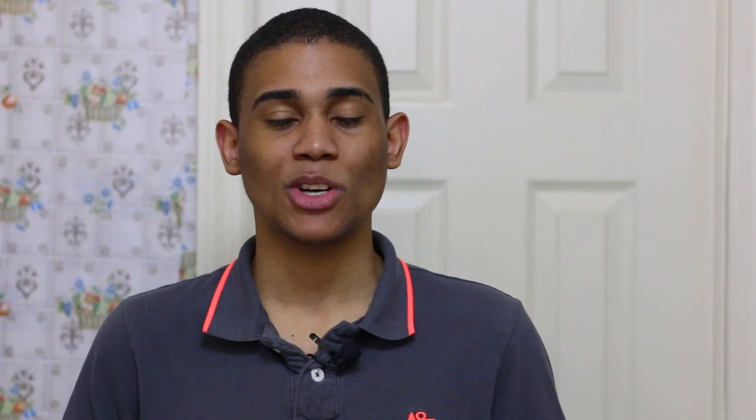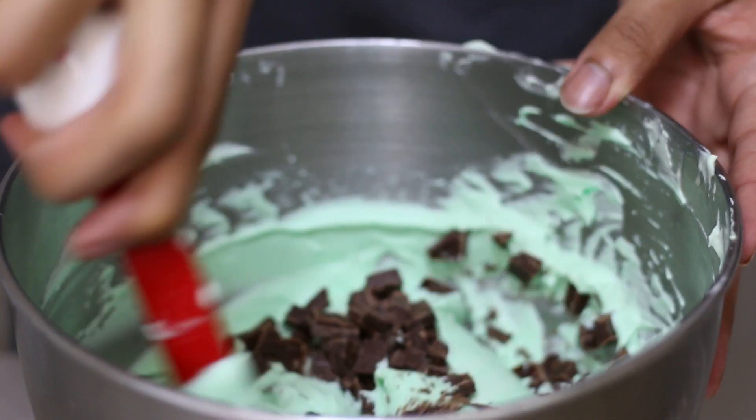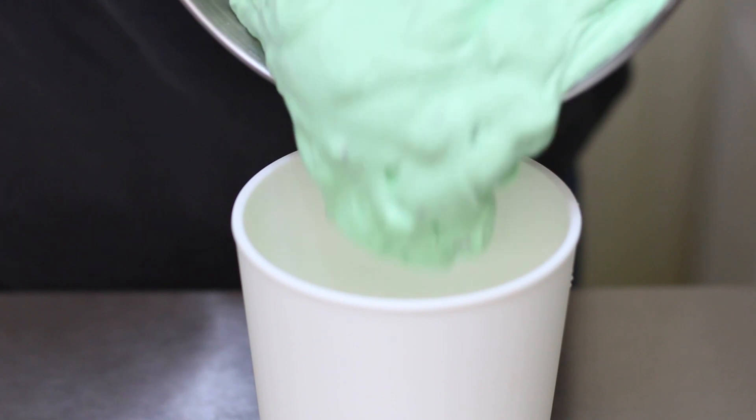After that, I'm going to add my chopped chocolate and fold it in with a spatula. I'm using a bar of chocolate that I've chopped up, but you can also use chocolate chips. I'm going to fold everything together.